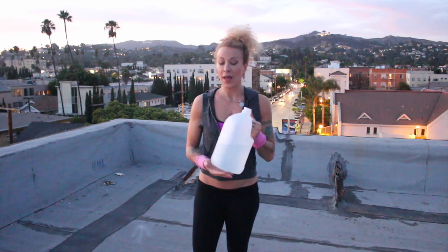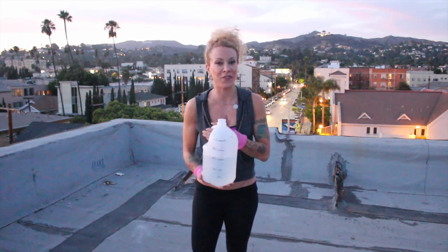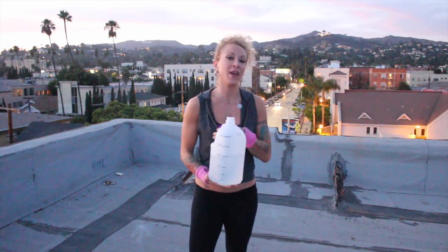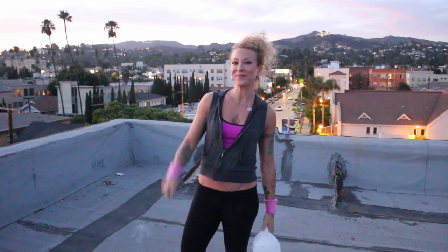And there you have it — a very affordable, and very recyclable, and hydrating way to stay fit, firm, and fabulous. Get yourself a few gallons of water bottles and give it a shot, and you'll see some results, I promise you. This is Josie Rockfit, catch you next time.